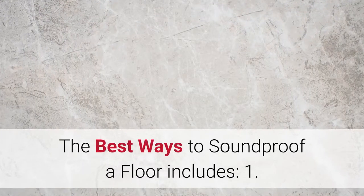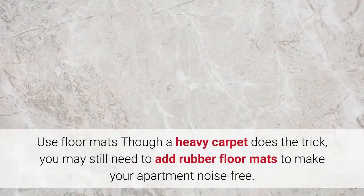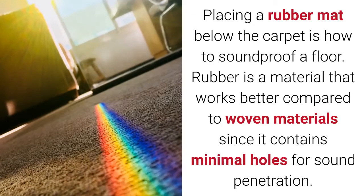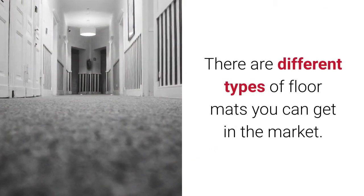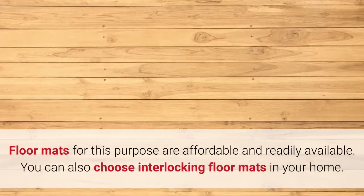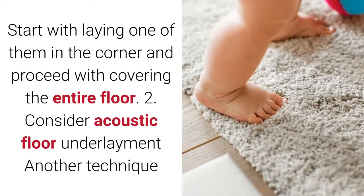The best ways to soundproof a floor includes: 1. Use floor mats. Though a heavy carpet does the trick, you may still need to add rubber floor mats to make your apartment noise free. Placing a rubber mat below the carpet is how to soundproof a floor. Rubber works better compared to woven materials since it contains minimal holes for sound penetration. There are different types of floor mats available in the market. Besides making your floor soundproof, it makes it easy to conduct exercises from home. Floor mats for this purpose are affordable and readily available. You can also choose interlocking floor mats, starting from the corner and covering the entire floor.